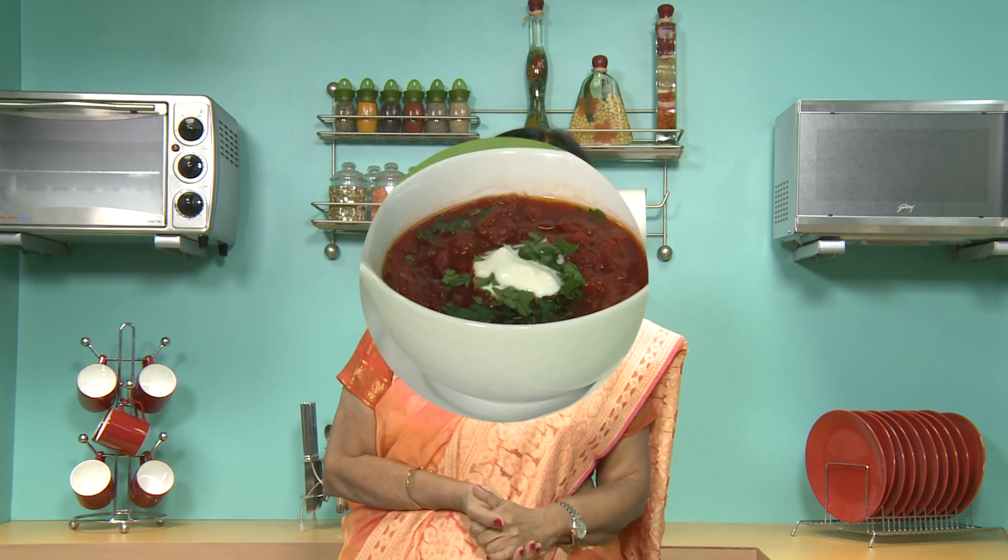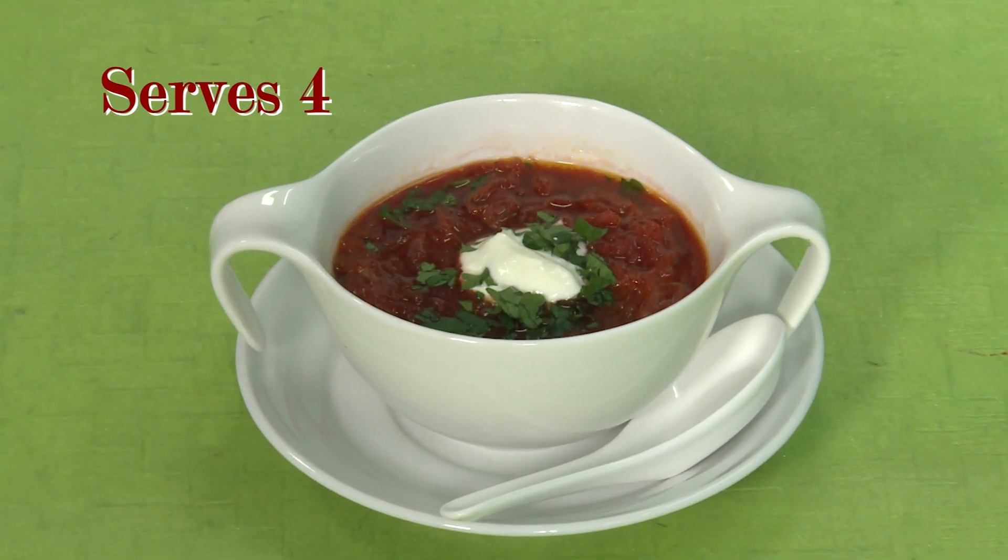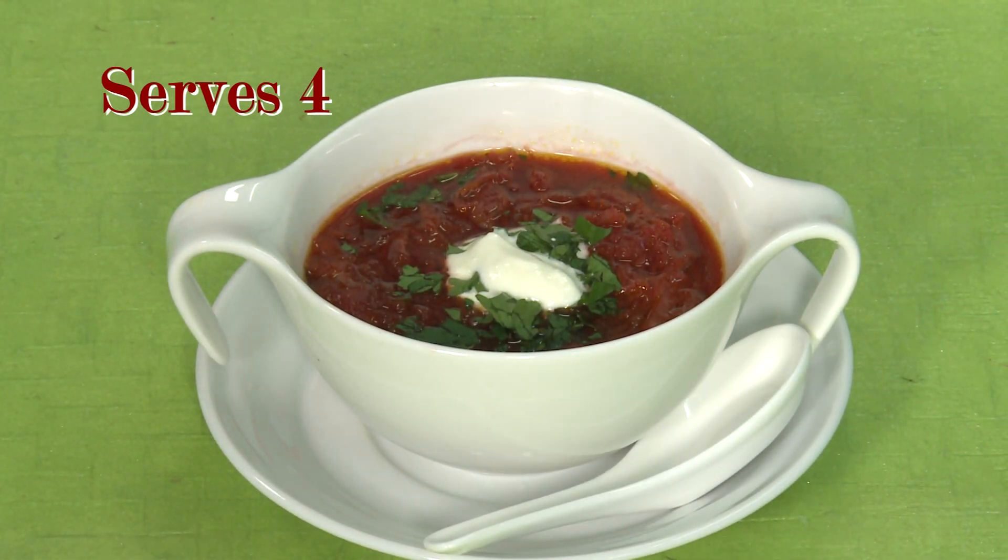Hi, I'm Tarla Dalal speaking. Today I'm going to make a very famous soup called Borscht. It is from the land of Russia. Just a simple vegetable soup — it's fabulous to drink in the cold days. Just see how I make it.